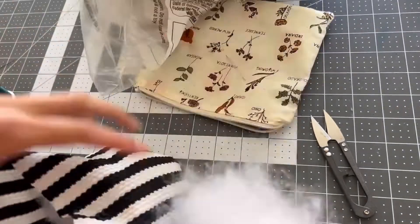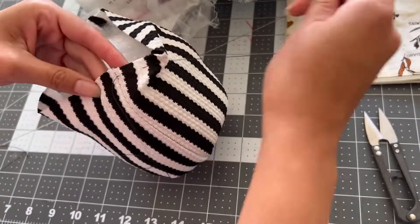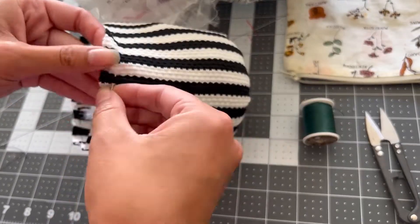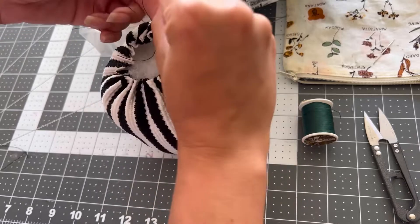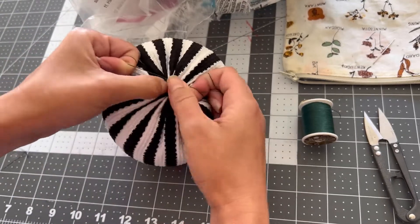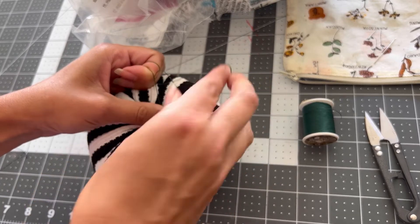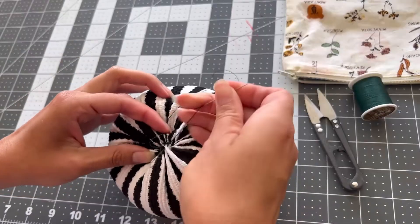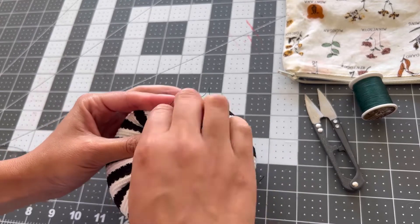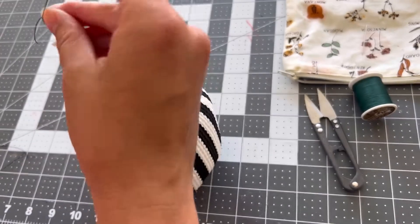Now stuff it with polyfill, trying to get it nice and plump. Then thread your needle and do that same basting stitch on top on the outside, going all the way around like we did at the bottom. Pull it really nice and tight and make a double knot. For the top, I like to stick my thumbs in and tuck in all the seam allowances inside the pumpkin before making my double knot. Just like at the bottom, thread your needle and make a couple stitches across the top to secure it. There might be some threads popping through but that's totally okay — it'll get covered by the stem.